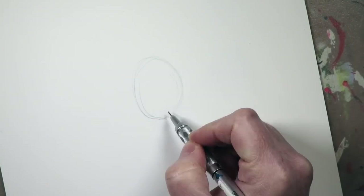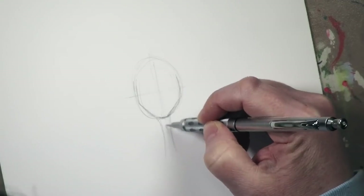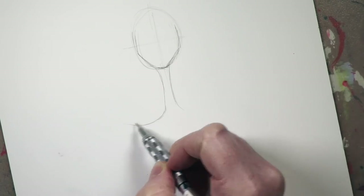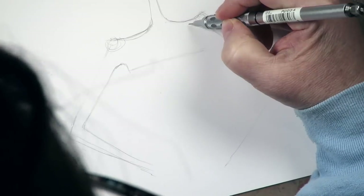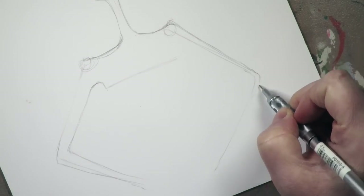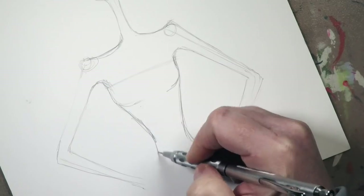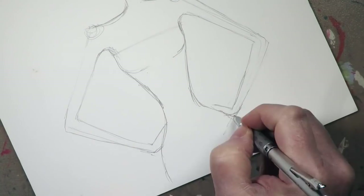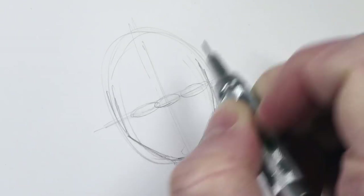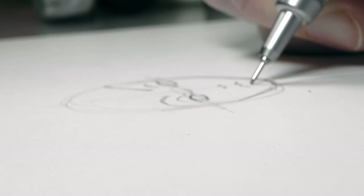I started with a reference by Arturo Elena - I was on Pinterest, and I have a huge fashion illustration board that's filled with hundreds of pins. Fashion illustration to me is like a whole work of art in and of itself, and it's such a great source of inspiration.